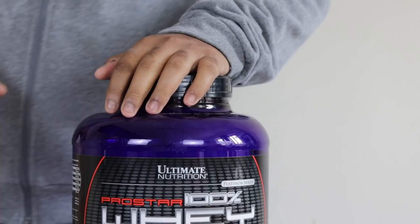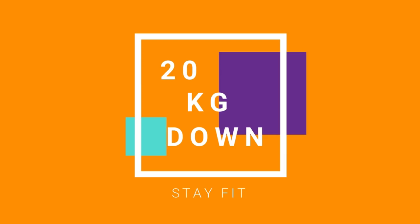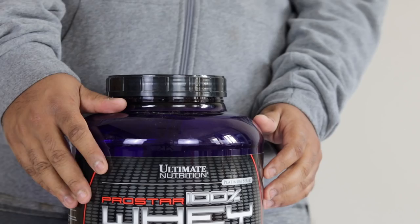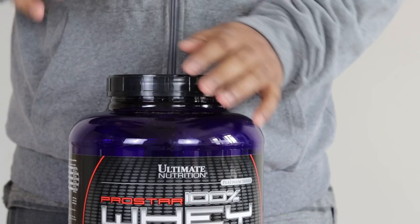This is a final review for Ultimate Nutrition Pro Star that I bought from Nutribay. It's the final review because I've done an unboxing, I've done a full review of mixability and taste and everything. I've been using this product for some time but recently the lab report came in, which is a great addition to our knowledge base on whether you can trust a brand or not. I started with my protein and the result was absolutely fantastic.